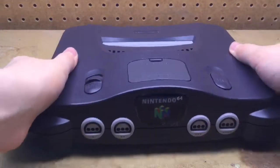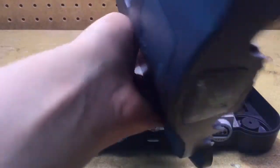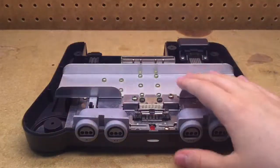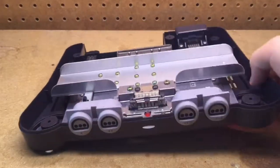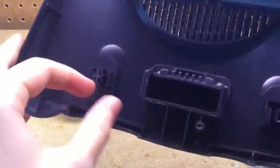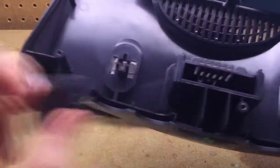You can flip the console over again and lift the lid off. You'll see the top here. You could take off the buttons if you want to — simply remove the buttons here and pull them off like that.